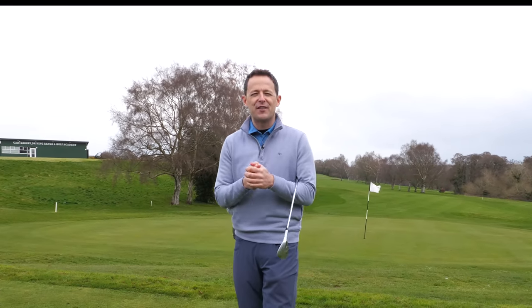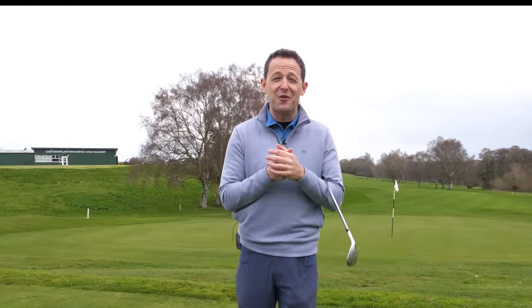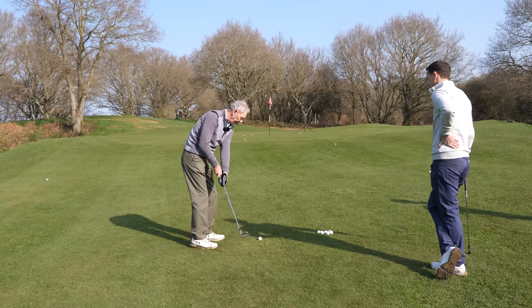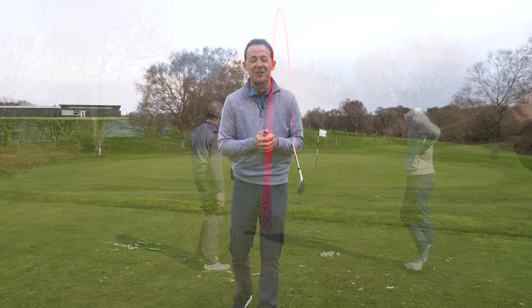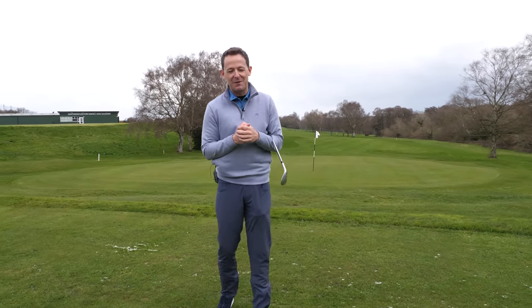Hey everybody, Danny Moore here. Thanks for joining us. If you've ever struggled with your short game around the green, you're gonna absolutely love this live golf lesson with my dad. Don't laugh, but he hit some absolute shockers at the start of the lesson — shanking it, thinning it along the green, chunking it. But by the end of the lesson, we kind of transformed his technique, and it really needed to be transformed. Hope you enjoy the lesson. Look over my shoulder and enjoy this short game lesson with my dad.